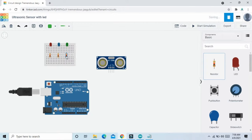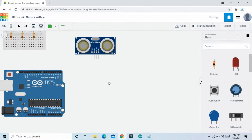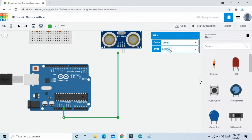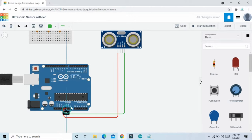First we connect the ultrasonic sensor to the Arduino. VCC pin connects to the 5V of Arduino — now connect at 5V. And the ground pin connects to the ground of the Arduino, meaning the GND pin connects to the GND of the Arduino.